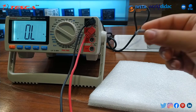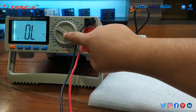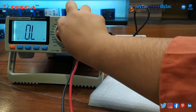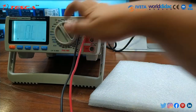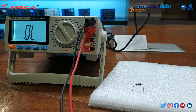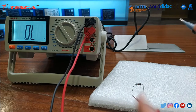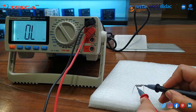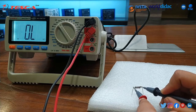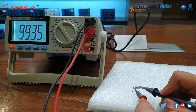Further we will check the rating of this resistance. For that, first of all we have to set the knob to resistance ohm. You can set it to any range and after that you can adjust according to your rating. You can note the resistance value on the meter.